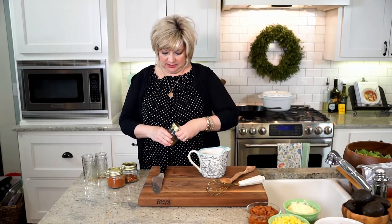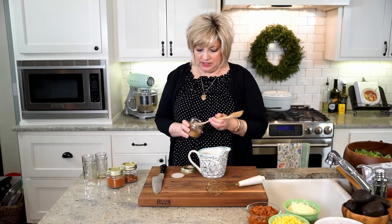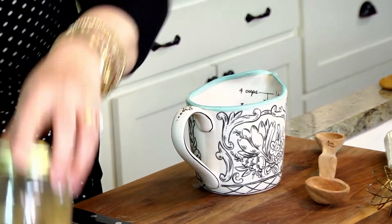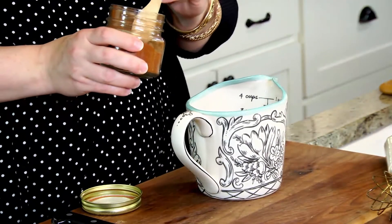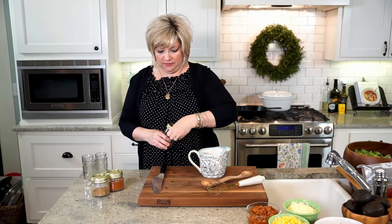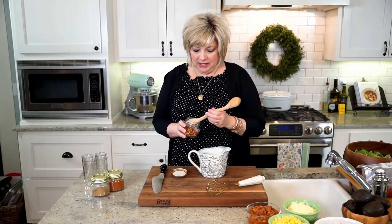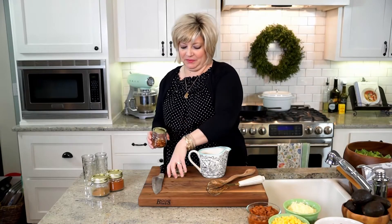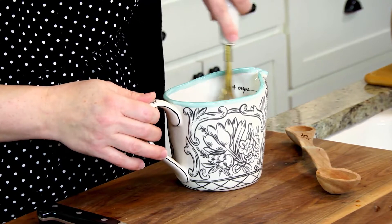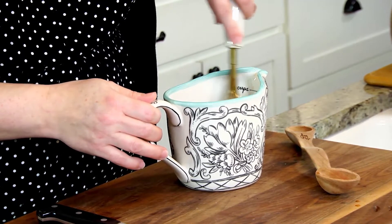Then just some really classic taco flavorings — cumin. Do you say cumin or cumin? I'm so curious. I think everybody says a little of everything, but we know what we're talking about. So we have cumin, and chili powder going in here. It smells so good — there's that tart, the citrus, the savory, the sweet, and now our taco seasonings. Then red pepper flakes. This is up to you on how hot you want it to be. The first time I made this marinade I really overdid the red pepper flakes — I figured it's a taco salad, we want it spicy. Overdid it. So just a little pinch, half teaspoon, quarter teaspoon, whatever you think.